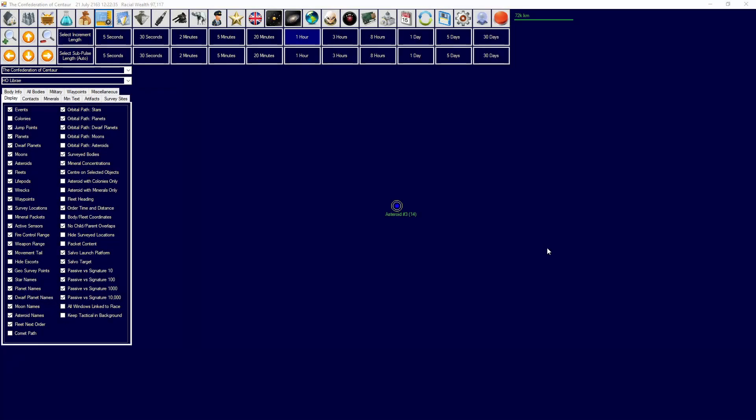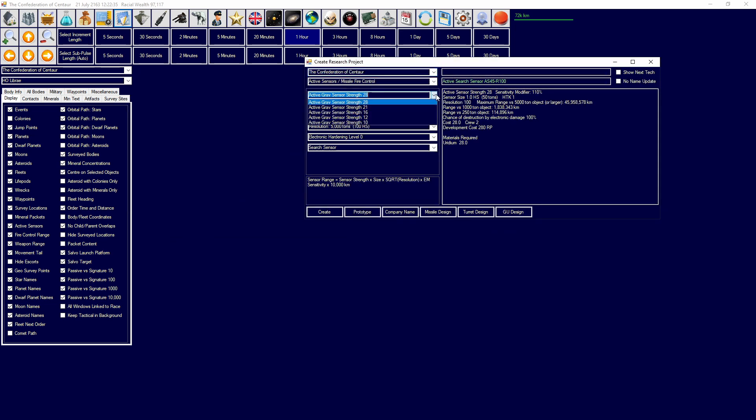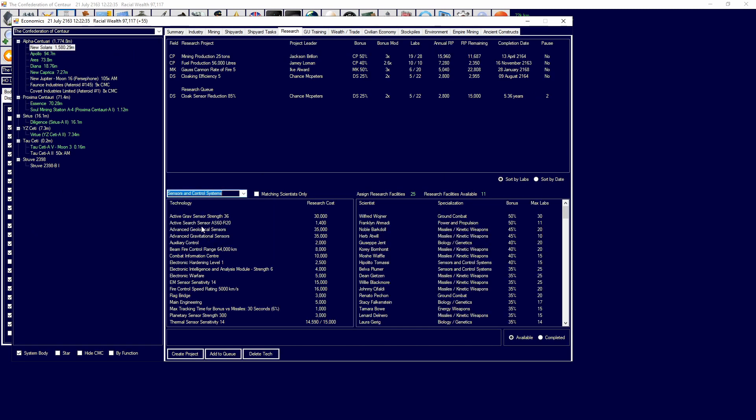This section is a step-by-step tutorial on how to create and design active search sensors and passive sensors. I will go over how to research to unlock the ability to design sensors, how to design them and what each individual element means, and then how to research and add them to a ship. In the design window you'll be designing your active search sensors. You will need active grav sensor strength and EM sensitivity researched — if these are not available, head over to research, go to sensor and control systems, and research active grav sensor strength, EM sensor sensitivity, and thermal sensor sensitivity as needed.